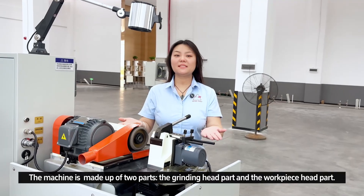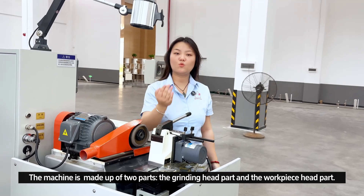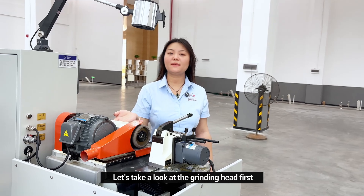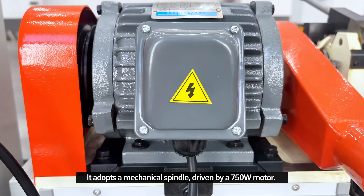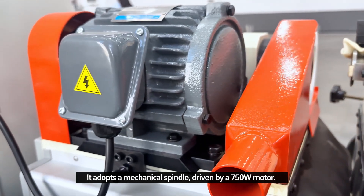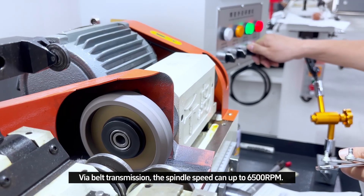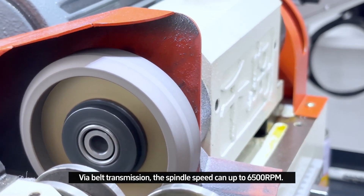The machine is made up of two parts: the grinding head part and the workpiece head part. Now let's have a look at the grinding head part first. It adopts a mechanical spindle, driven by a 715W motor with belt-driven transmission. The spindle speed can reach up to 6500 RPM.